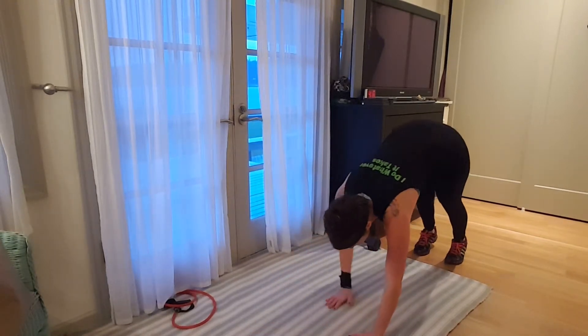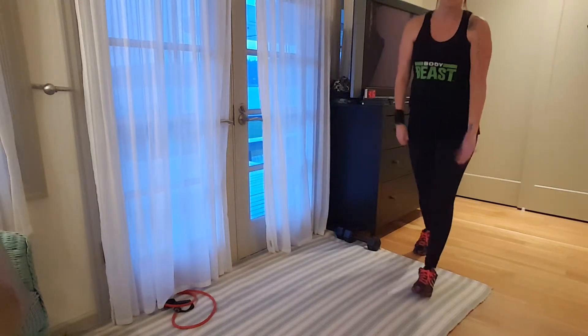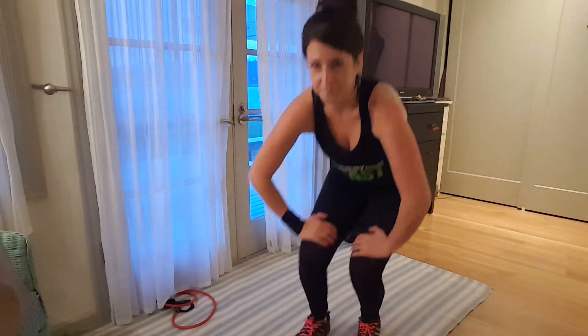Do it again: bend over, hands come down, walk it out, pause for a second, walk it back, stand up. Pretty straightforward — I don't think there's a lot more to say about this one.